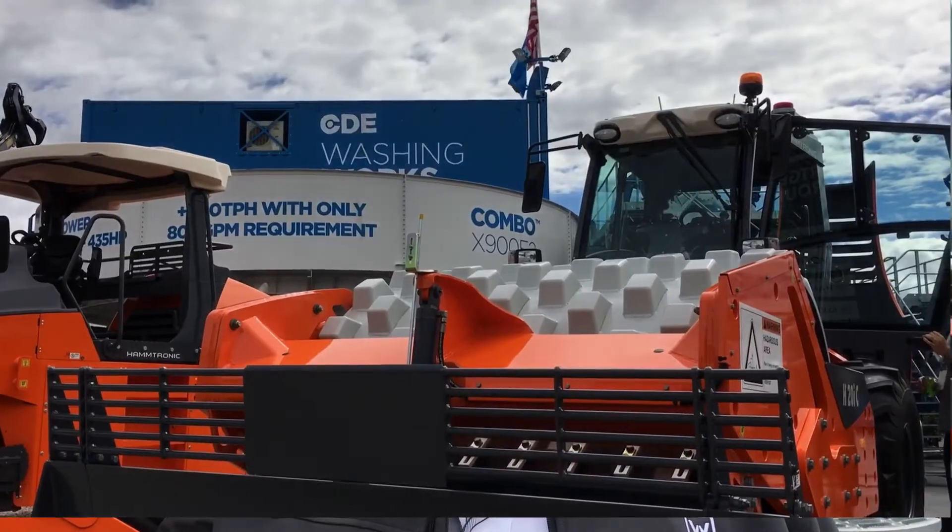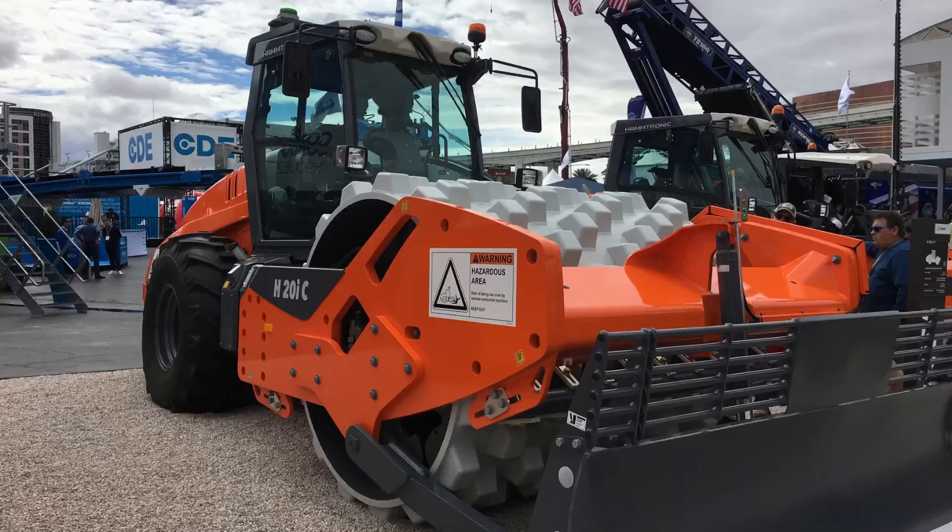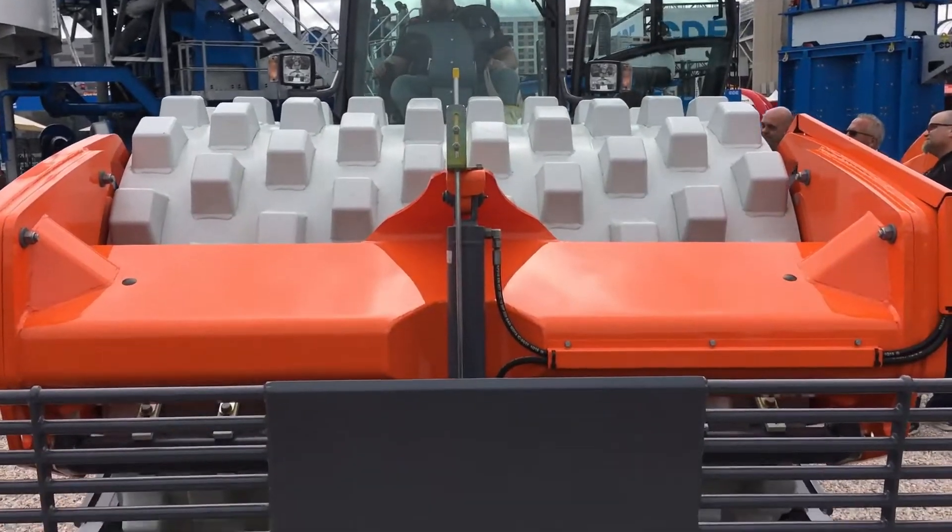We have the H20i CPB behind us. The C stands for climbability, the P stands for pad foot machine, and the B stands for the blade.